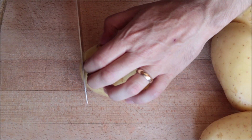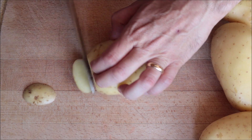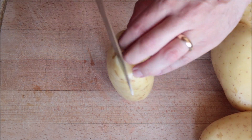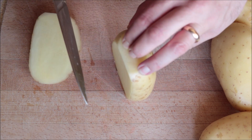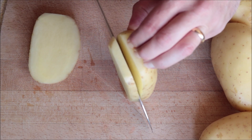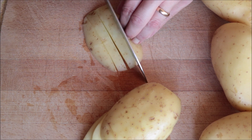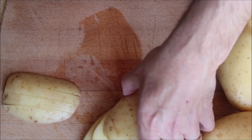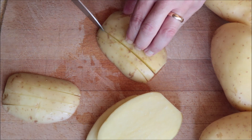To cut the potatoes into french fries, cut off about a quarter inch from each end so you can easily stand the potato upright. Then cut it into vertical slices that are a quarter inch thick, and from each slice cut into quarter-inch-thick sticks to end up with your french fries. As you're cutting, transfer them into a large bowl.